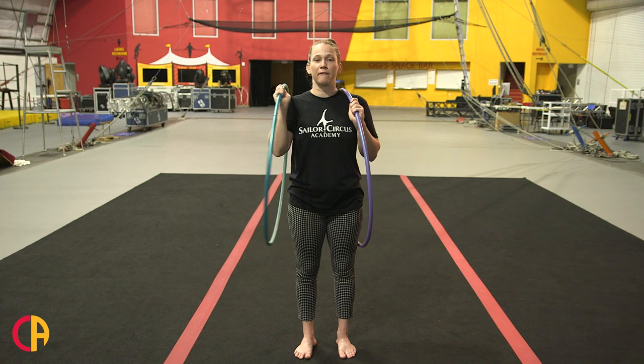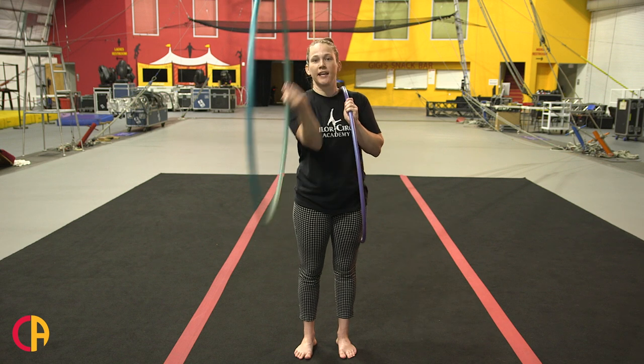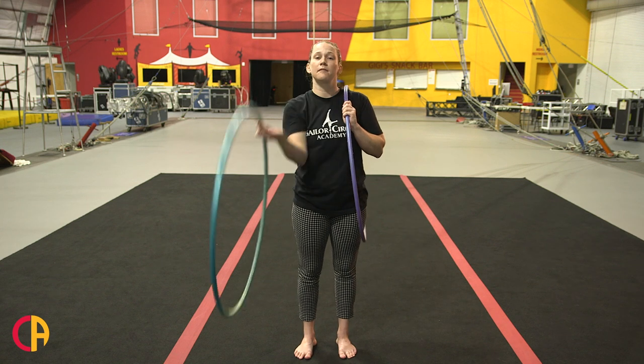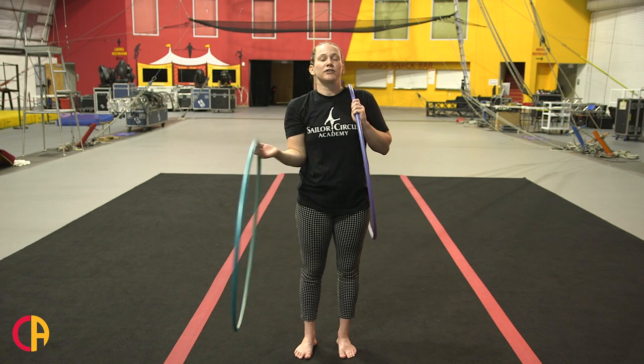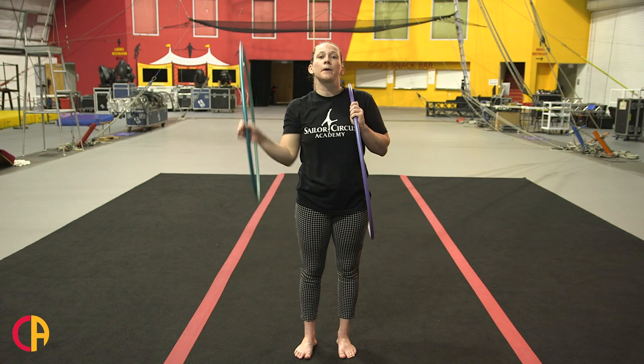I'm going to start with my right hand because I have more control, and I'm going to go across my body and back across and back. This time after I go across and back towards the front, I'm going to chase it with the purple hula hoop.